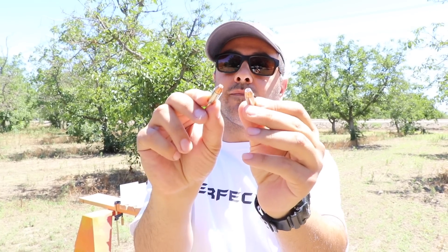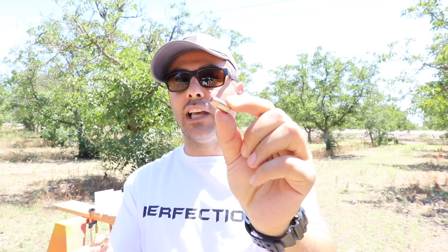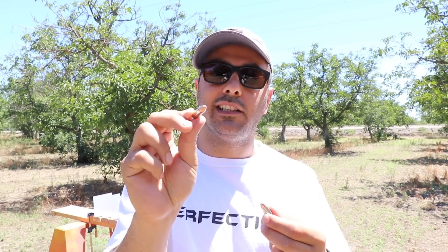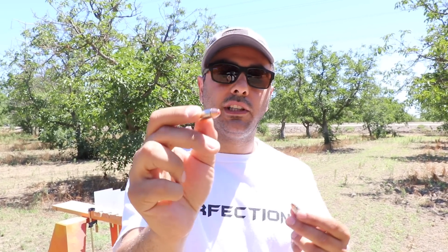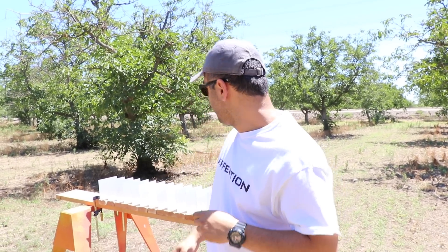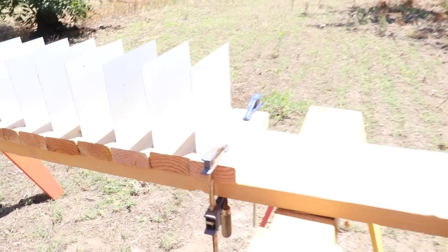Today we're going to be shooting the 380 versus the 9 millimeter. The 380 is from Underwood Ammo — it's a 90 grain. I thought I had the same from Underwood for hollow point, but I didn't, so I grabbed the Hornady hollow point. I don't know how many grains this is, but I will leave it in the description. We're going to be shooting 24-gauge sheet metal. Let's see what happens.